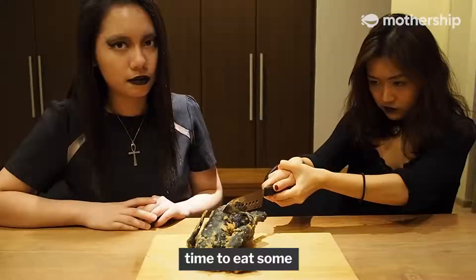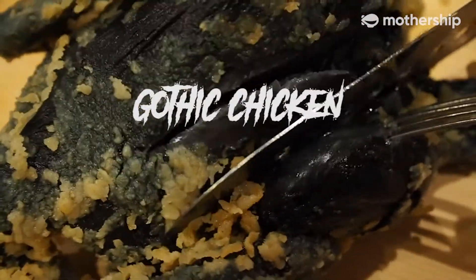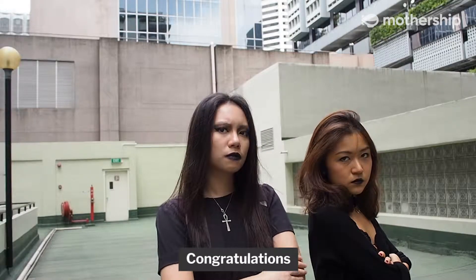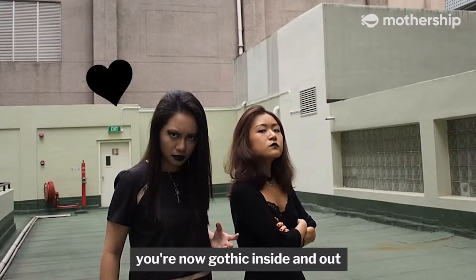Tadah! Time to eat some gothic chicken. Congratulations — you are now gothic inside and out.